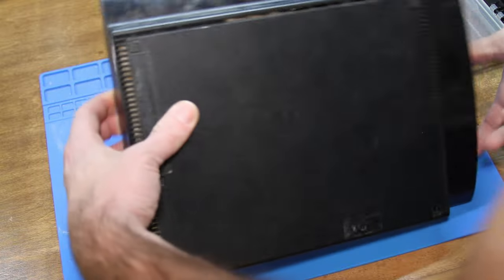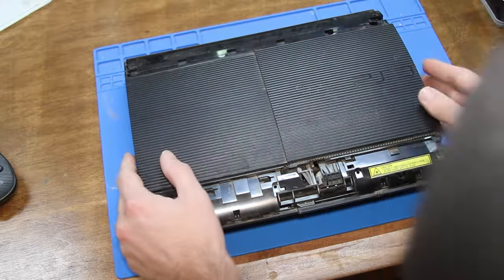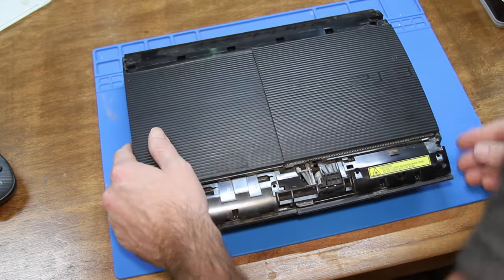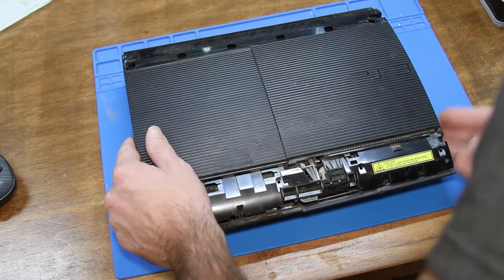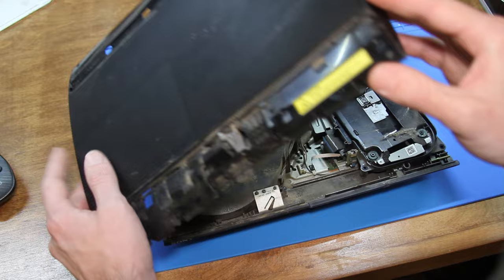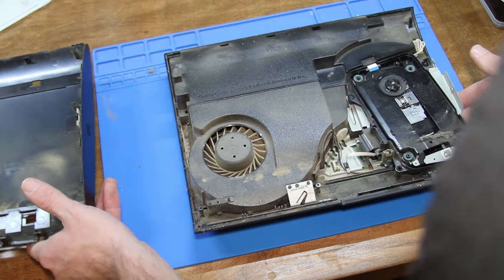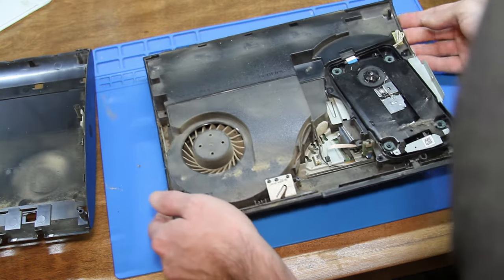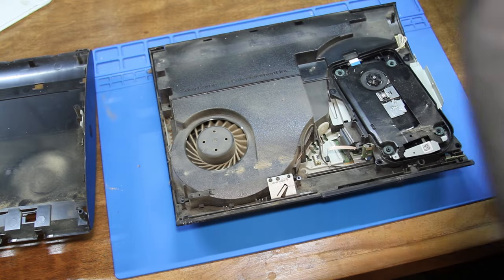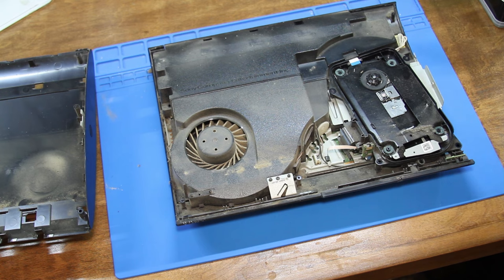Now flipped over we got the four case screws we have to take out. This thing is actually not too bad to take apart. The only thing I always notice about every slim and super slim that I've taken apart is that it's very flimsy plastic, so the chances of breaking a piece of plastic are pretty good. Wow, this thing is filthy - so you do want to just take your time and be careful. We're gonna vacuum some of this out.